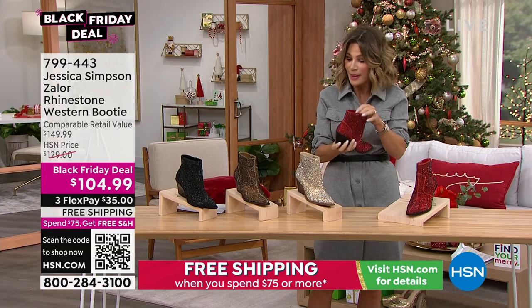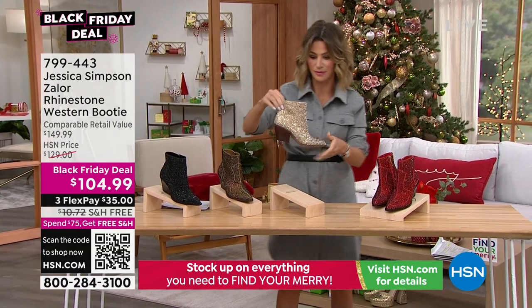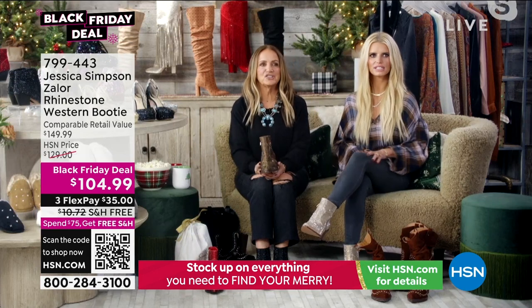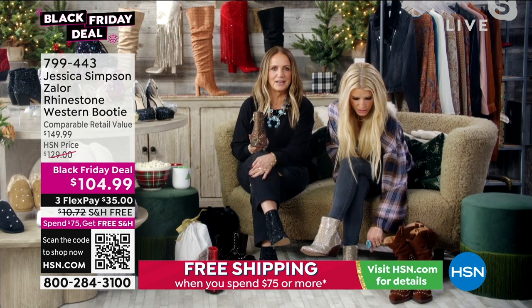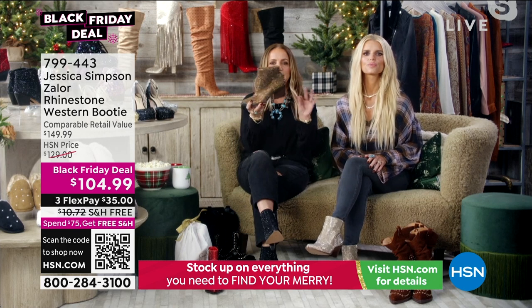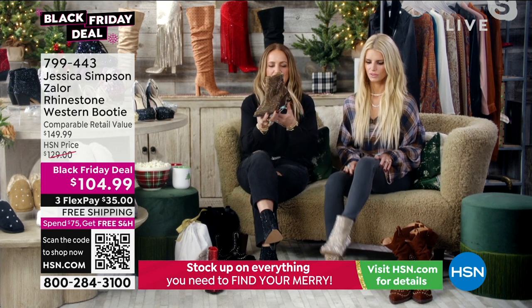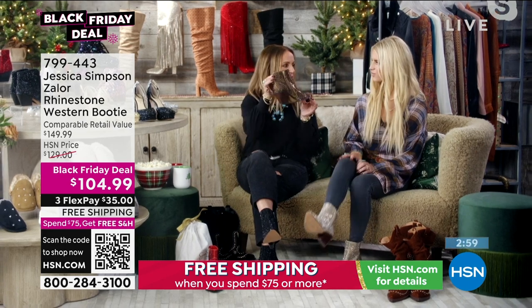I'm going to put mine on. This champagne is fabulous. Jessica's got those on. I have on the black ones. These are just zip on — oh, so easy. The heel height is perfectly sized; it's not very tall, but it's the perfect heel height for us.